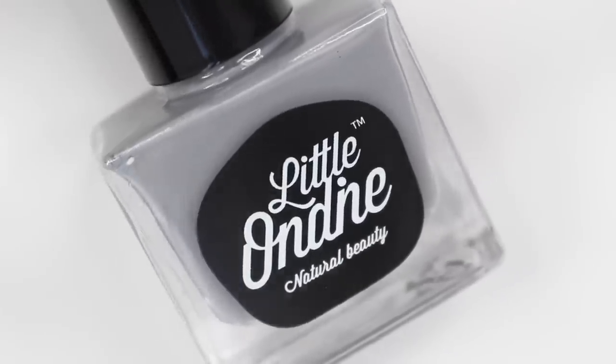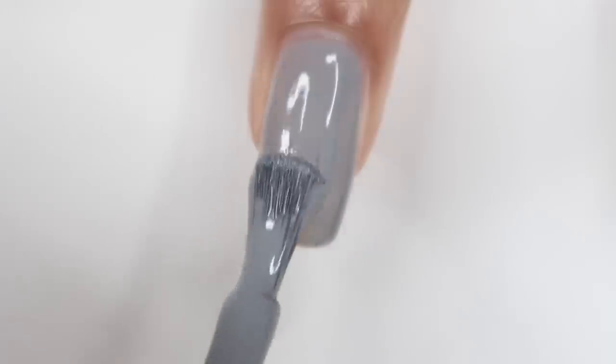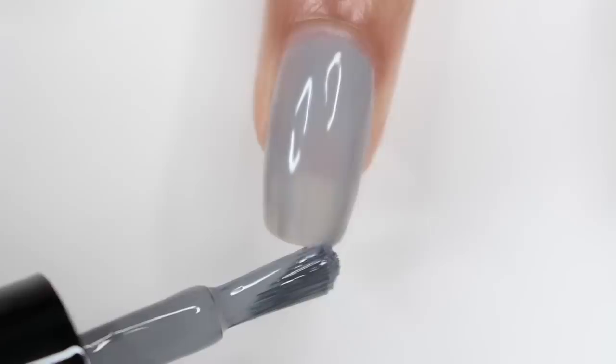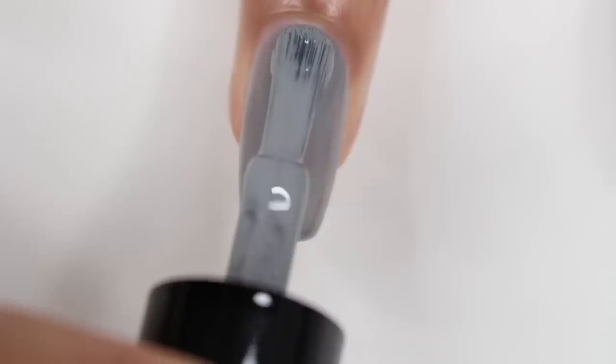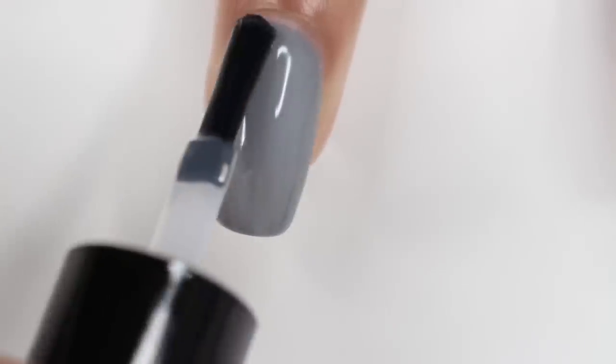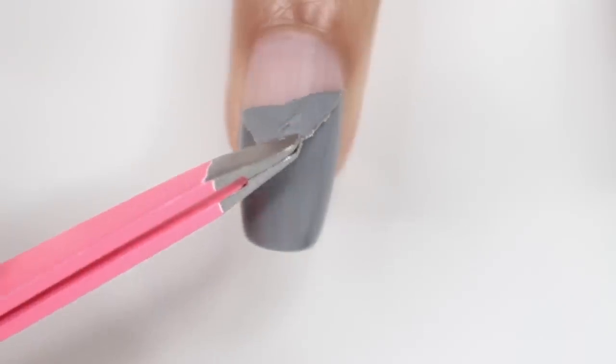Moving on to the next swatch, this is L038, and this is a gray nail polish. For this one, I did experience some bubbling — I'm not sure why, because I didn't have that problem with any of the other polishes. This did end up being a two-coater, and when I went to apply the top coat it actually took most of the bubbles away. It didn't end up looking bad overall. It is a pretty color — it's just a gray — and it does peel off. Here it is being peeled off.